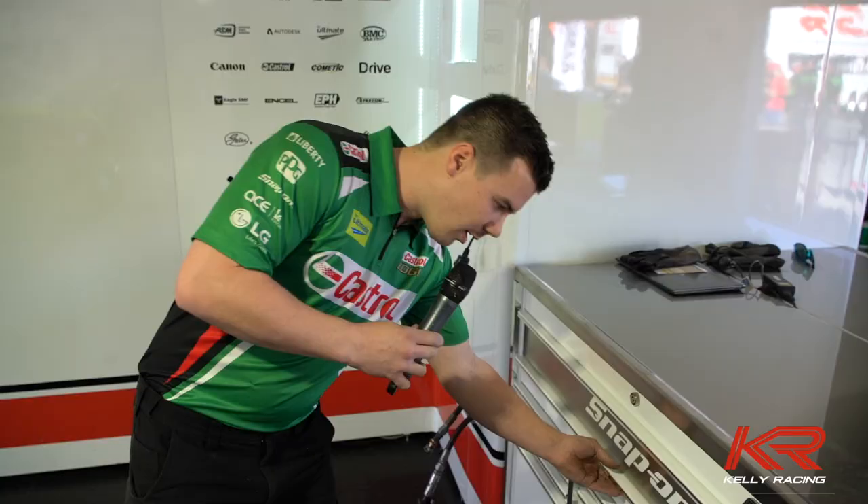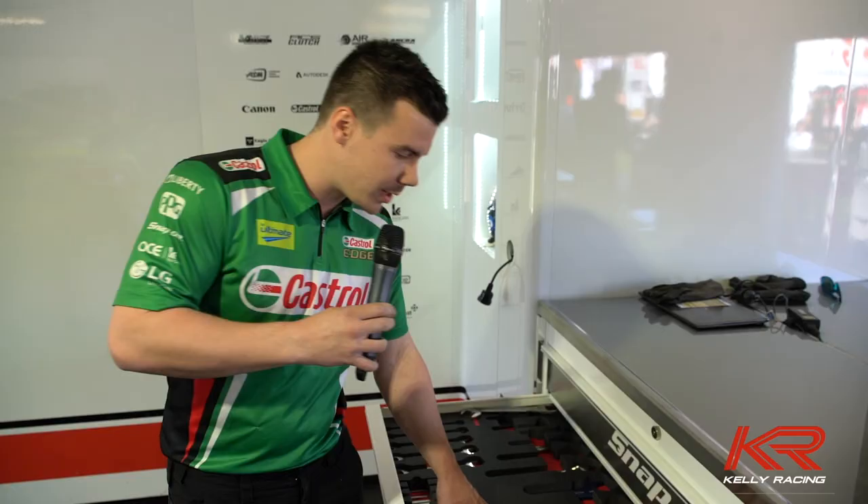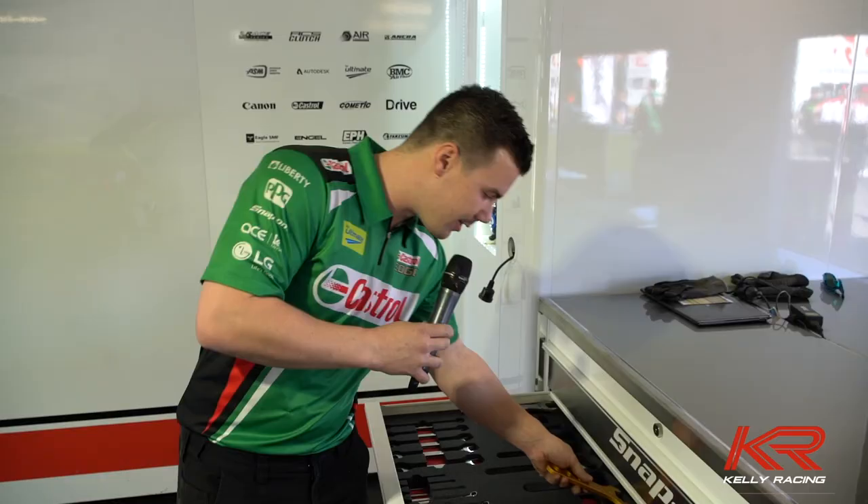In our second drawer here, we've just got all our Imperial spanners — quite a lot of the car is Imperial, a little bit of metric — and we've got all our specialist motorsport fitting spanners here, which again they've put in nicely with custom foam cutouts.